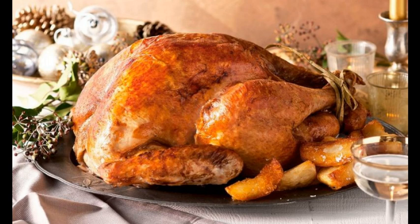Step 3: Heat the oven to 180°C. Sprinkle the remaining onion in the pan. Place the turkey on top of the onion. Melt the remaining butter mixture with oil and brush all over. Season with salt and pepper. Pour 2 cups of wine into the tray. Cover with foil.